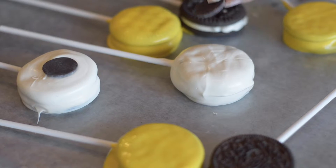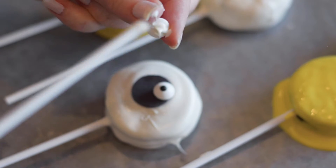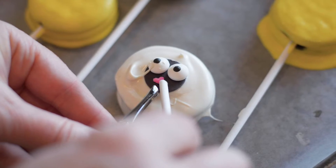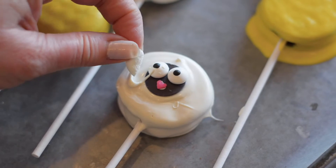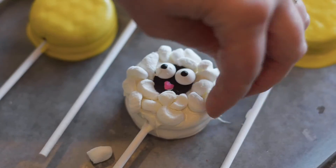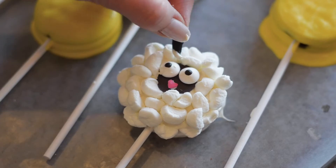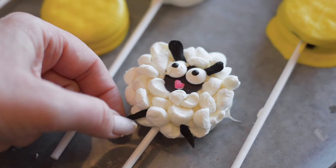It's important when you're doing the bunnies and sheep to let the candy still be liquid. The face that we're using is a candy melt, just flipped upside down. And then this is like a little candy sprinkle for the nose. And then all the little fluffy wool is a mini marshmallow — I just cut it up into four little pieces. Put our little ears and our feet in, and there's our little sheep.